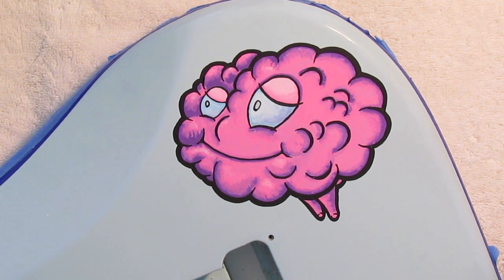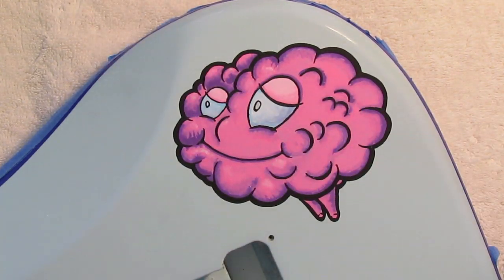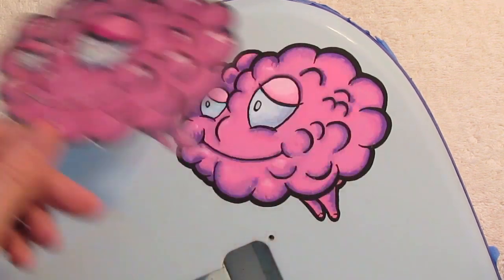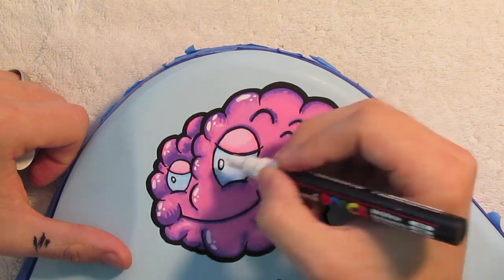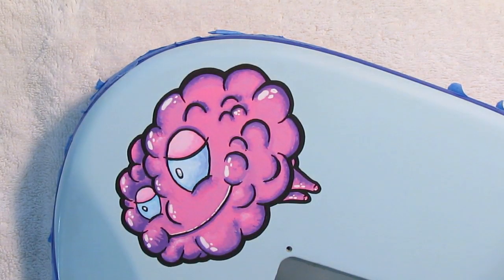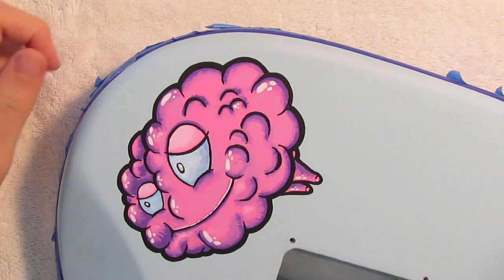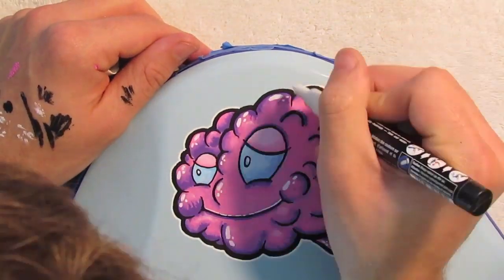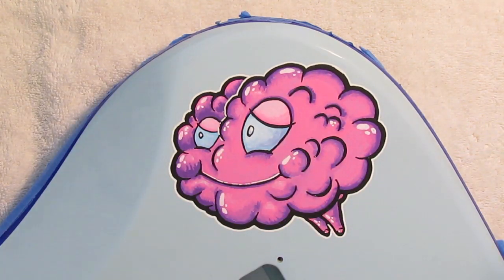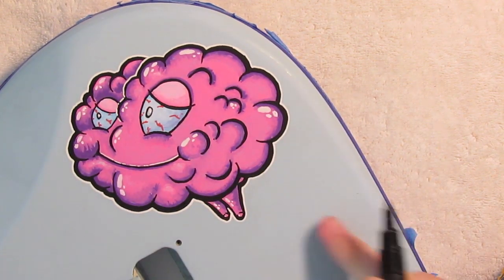Now the last step is to add highlights. I'm going to use a white 1M Posca pen and just add some highlights, very similar to what we did in our concept, just around everything. With the basic highlights done, I'm going to outline this design with the white pen as well — this is just to grab more emphasis and help the graphic pop off the page. The final touch is to add some detail into the eyes. And the last thing to do is sign our name — and there we go, that's it.